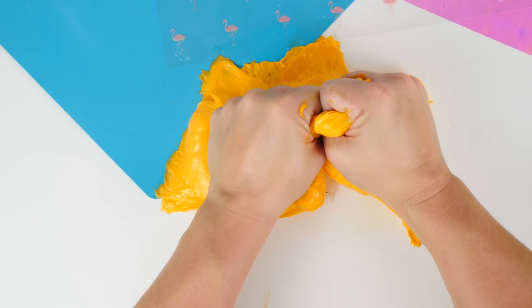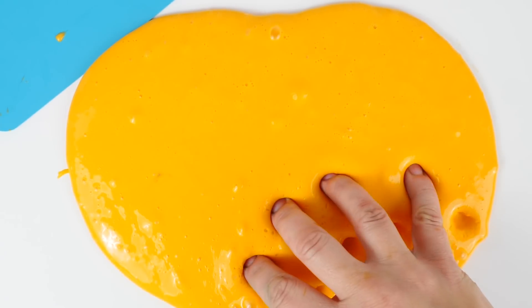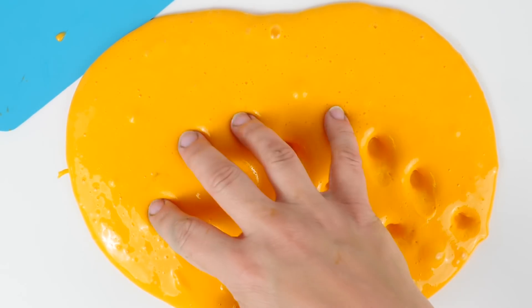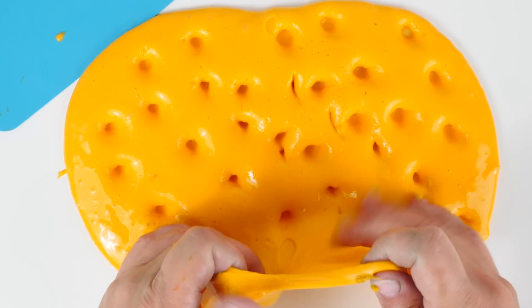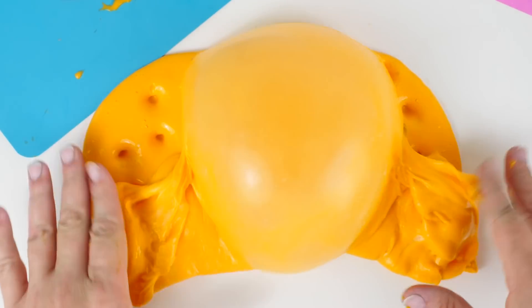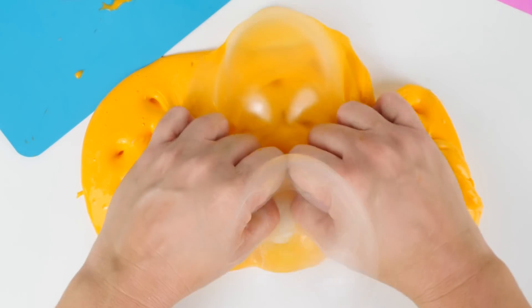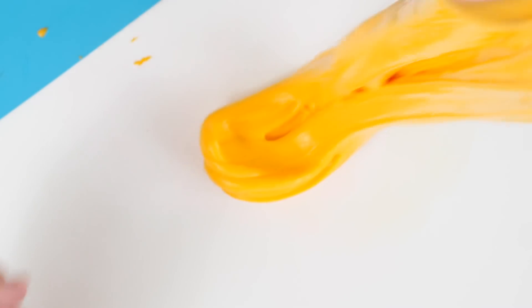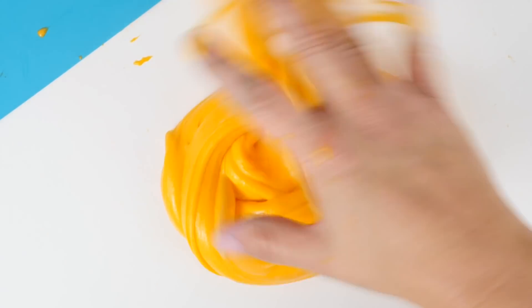Does anyone else see an alien in there? I should have scented this slime mango because it totally reminds me of mangoes.